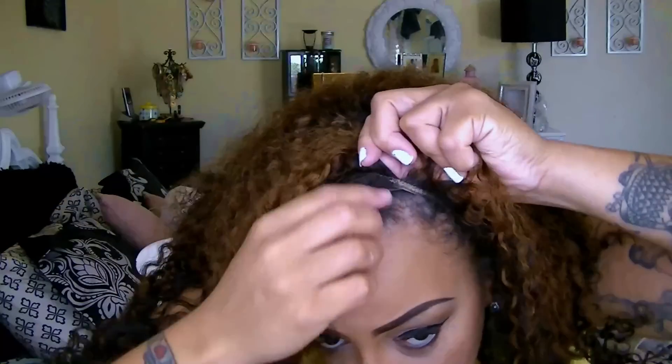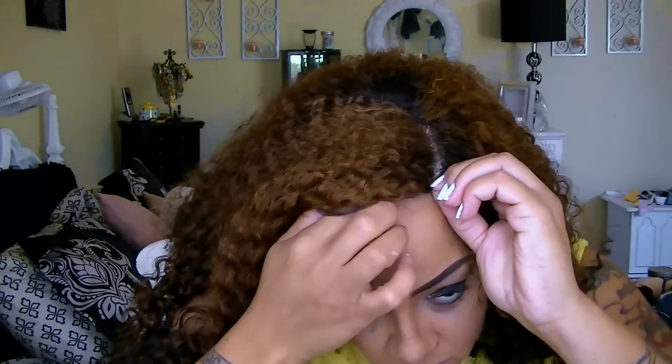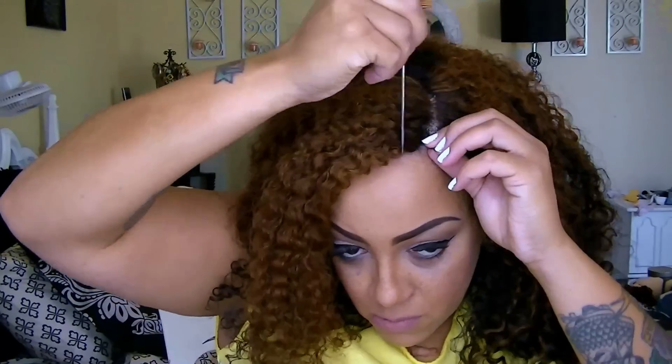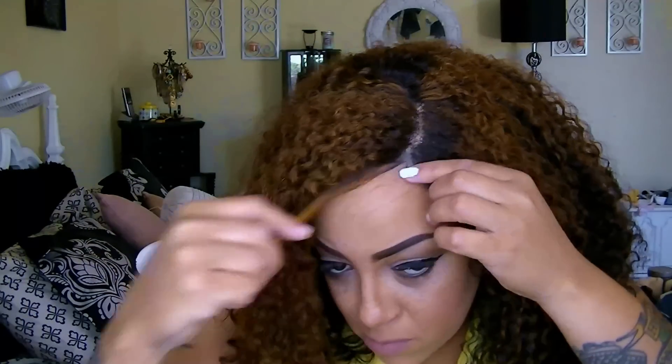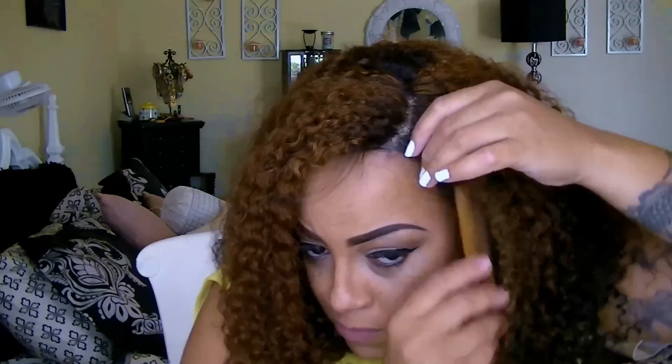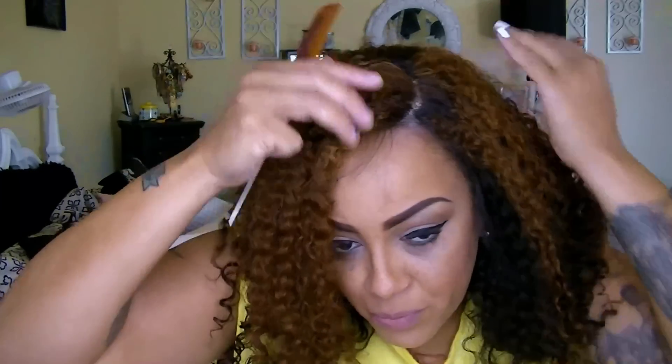I'm going to take my leave out that you see me unbraid and place it inside of my cap. I unbraided it and I'm placing it inside because I want to lay my unit down flat, and once I'm ready to pull out my leave out I'll pull only as much as needed — I don't use all of it, only what's needed.